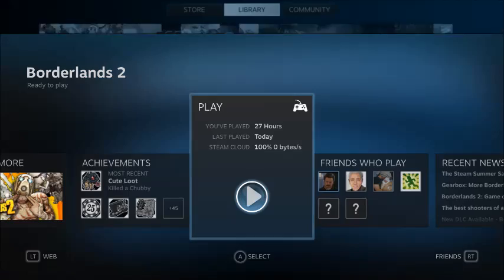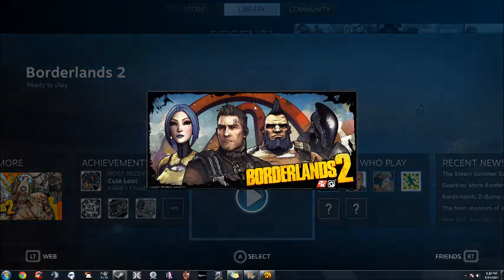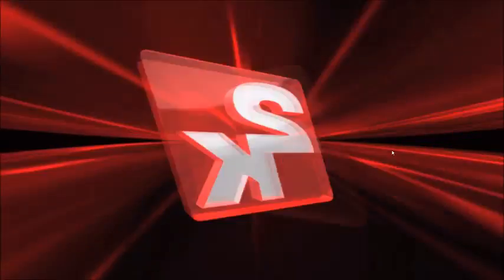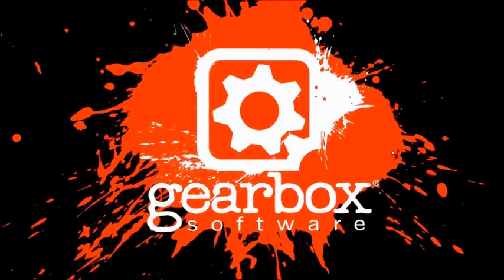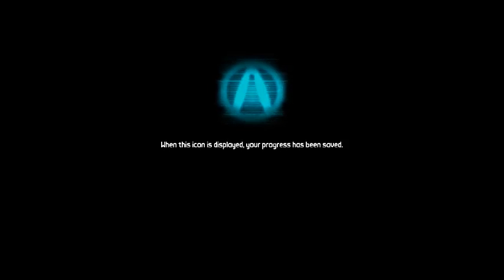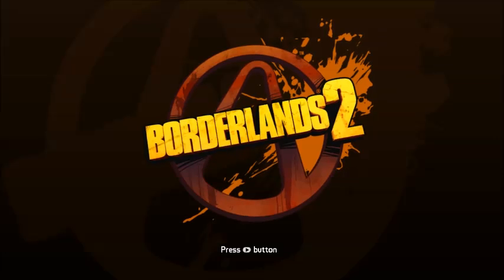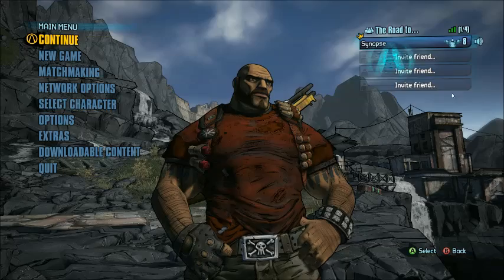For this demo, I'm going to use Borderlands 2, like I said. I'll launch it — it comes up. Normally I'd have to use the mouse for this, but I can use the controller. Click Play. Everything's up and running. The whole point of me doing this is to show you guys that it actually recognizes that I'm using a controller instead of a mouse and keyboard, and that everything works just as flawlessly with a controller as it does with a mouse and keyboard.